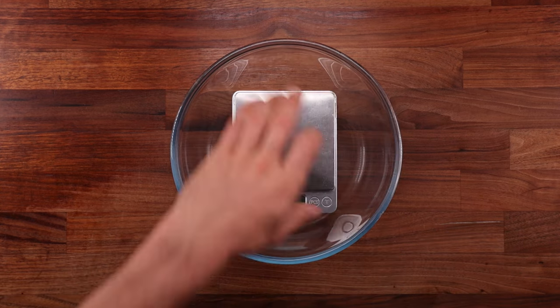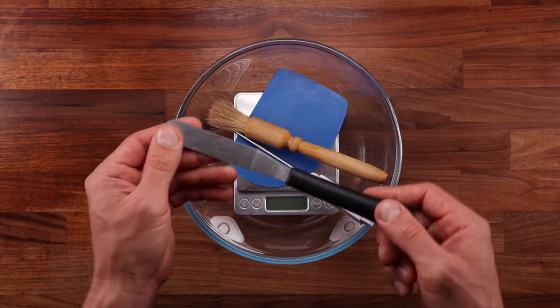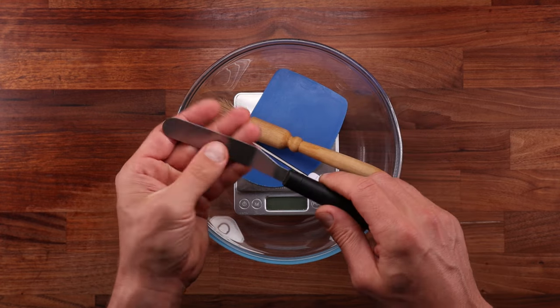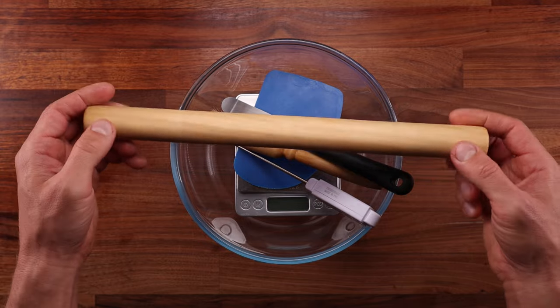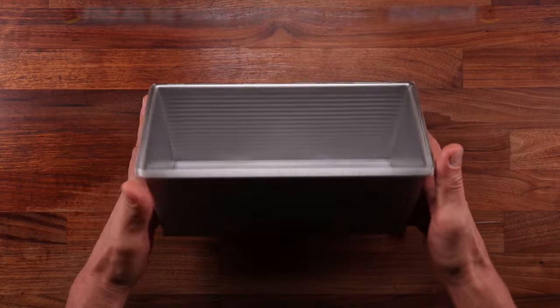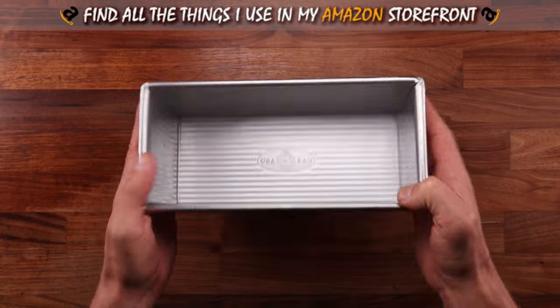When it comes to the equipment, we'll need a bowl, scales, a dough scraper, a temperature probe, a brush, something for spreading the jam — a little spatula works great but you can also use a dough scraper. We'll also need a rolling pin and a baking tin. I'm using my USA Pan Pullman tin, but a regular 2lb or 900g tin will do.